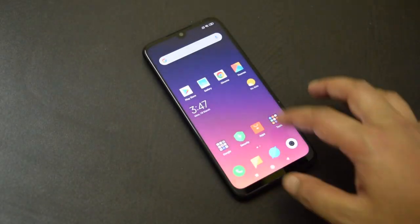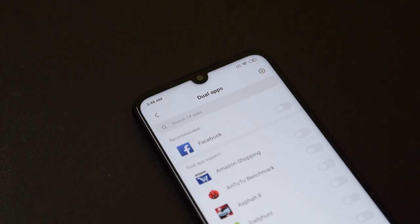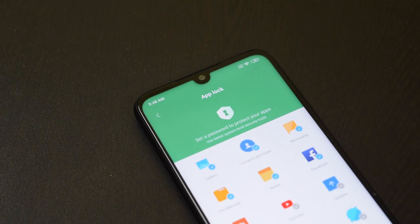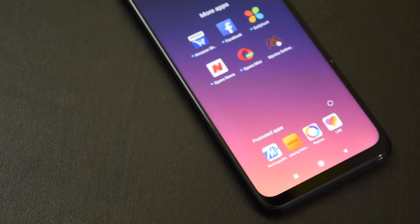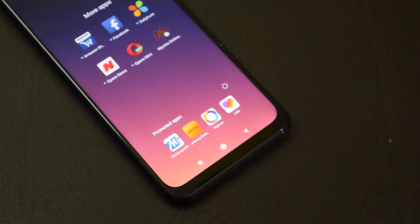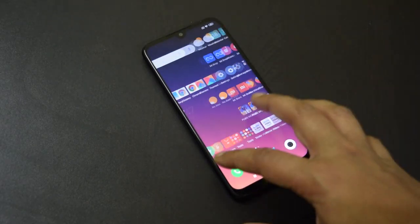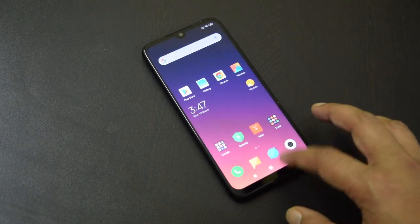The phone runs on MIUI 10 based on Android Pie. MIUI comes with heavy customization and offers some nice features including digital well-being, dual apps, second space, app lock, and adaptive battery. However, MIUI also displays ads and recommended apps, which can be irritating sometimes. Mostly MIUI offers a smooth and lag-free experience, though there were occasional frame drops that should not be a big issue.